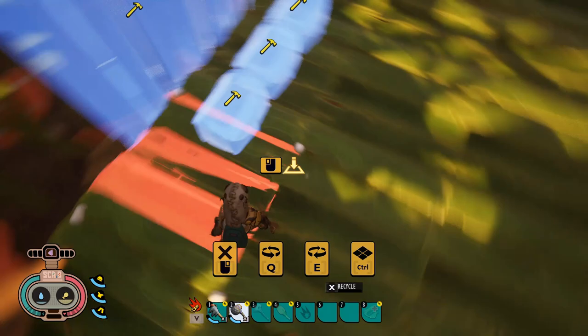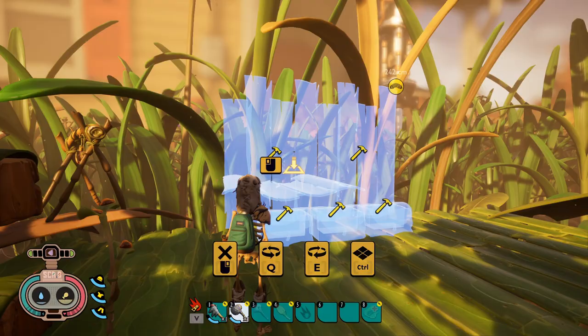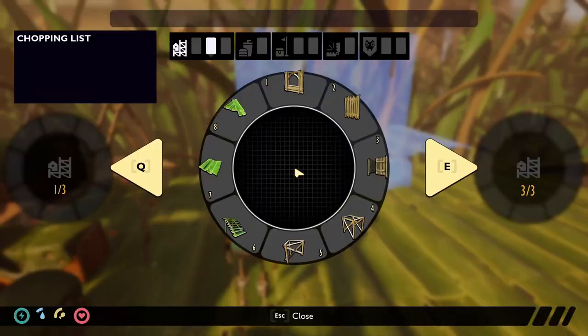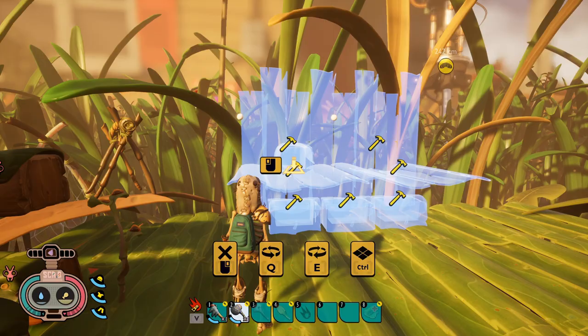Now go over to your build pieces and grab your floor. Whatever your bottom floor is, if the planks are facing this way, you need to make sure they're facing the same direction, or things could be a little off kilter. Then place the floor right in the middle — bam, look at that, isn't that awesome?